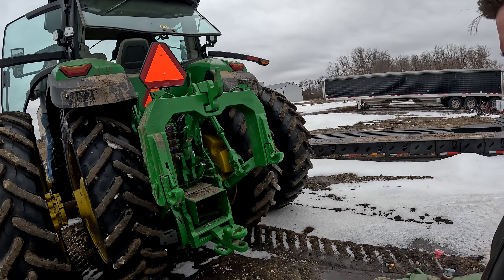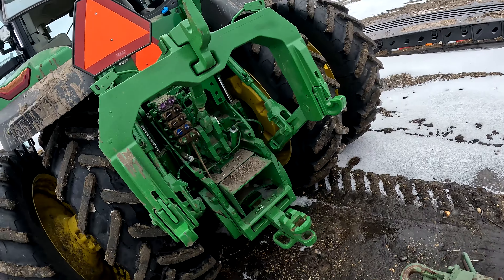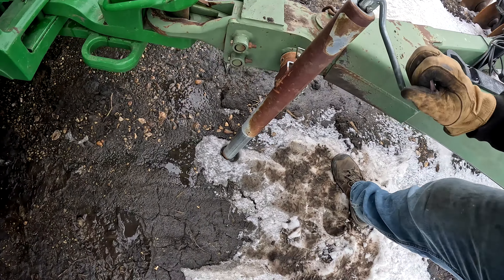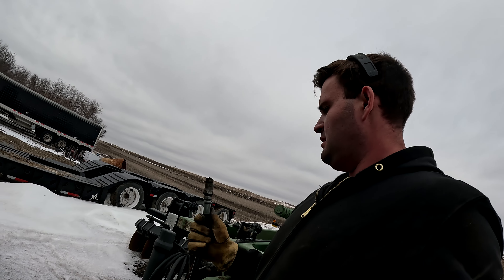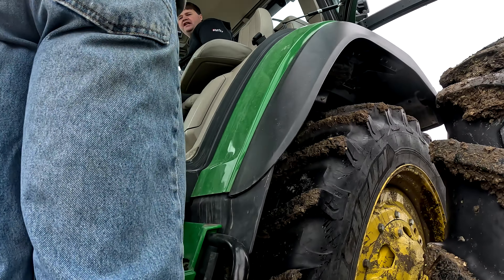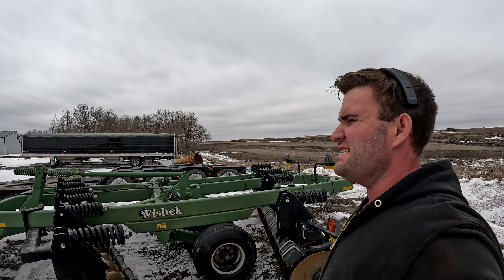Hey Dad, bring back your limo. Gas pedal is typically on the right. I think he just backed it up without looking back at all. I'm lucky to still be alive. The jack is frozen in the ground. One very convenient thing about this disc — all you have is one hydraulic. What are you two losers doing? Yeah, making me do all the work. We're getting the disc in today, Dad.